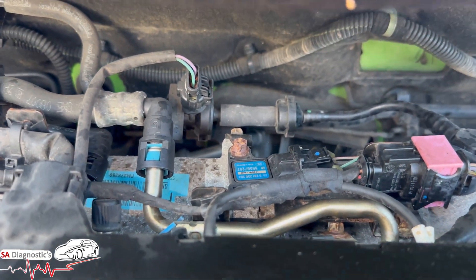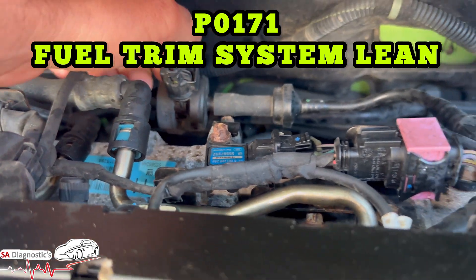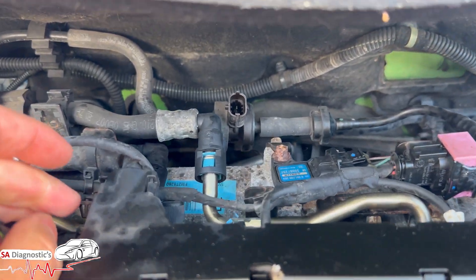This is where it's to be found, and the fault code is here on the screen. This is what the sensor looks like — it's very very easy. You'll just have to remove this sensor first, there we go.